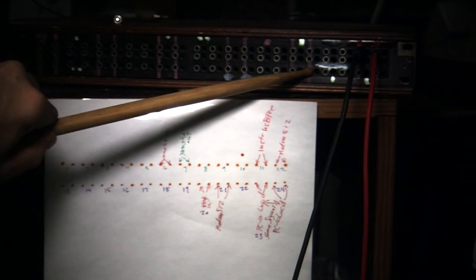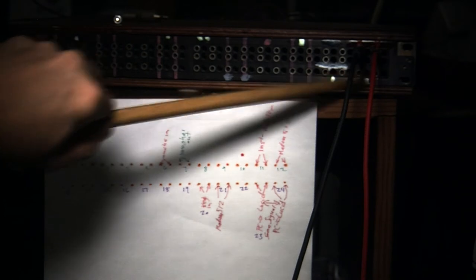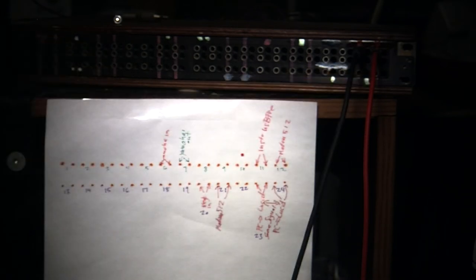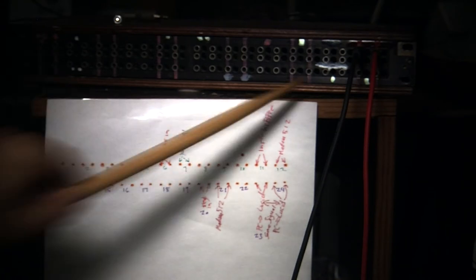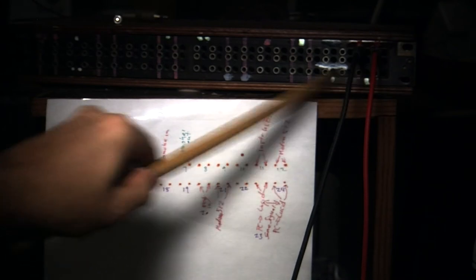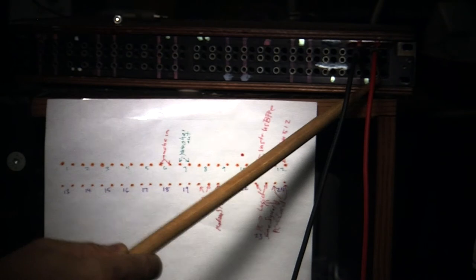That connection is right here — positions one and two. Inside the patch bay, I wired two of these together, just on the bottom. So positions one, two, three, and four: these two are connected. All of the left channel is connected to the left channel, and the right channel is connected to the right channel.